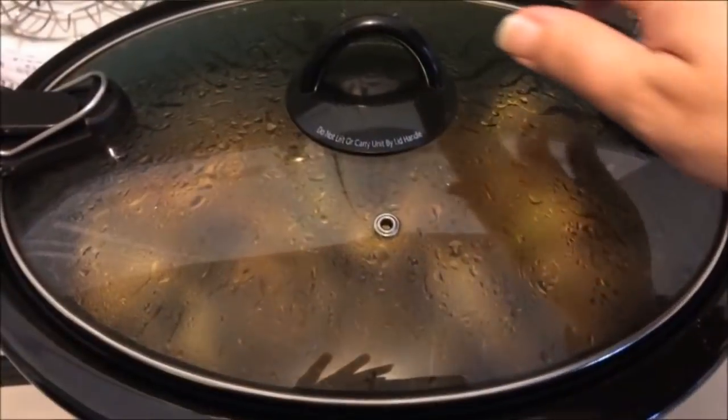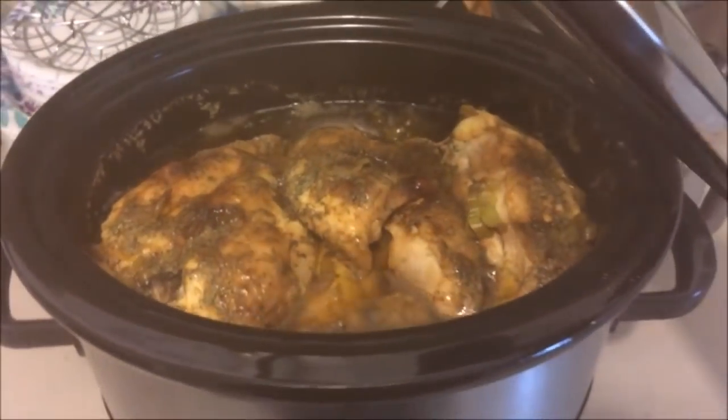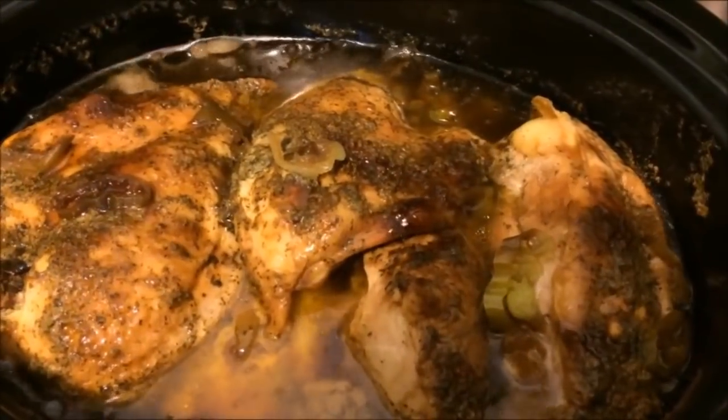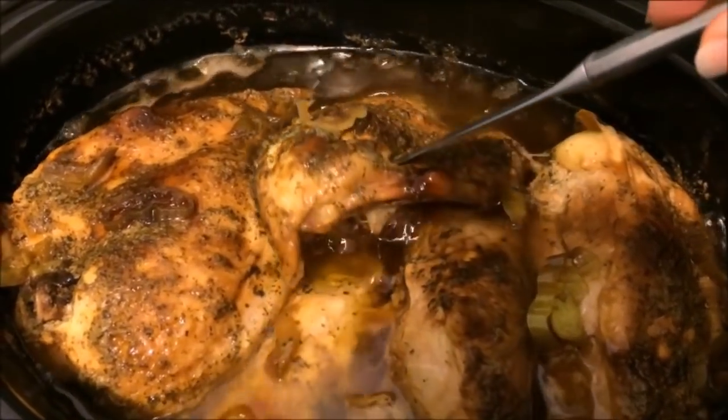It is now the evening and eight hours have passed, so I'm going to show you what the Mississippi chicken looks like. I was editing the video and I lost the end footage, but essentially you could see how beautiful the chicken looked.